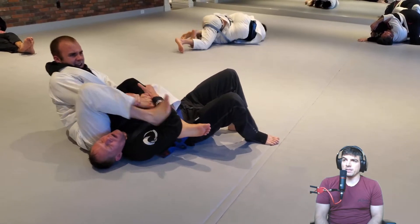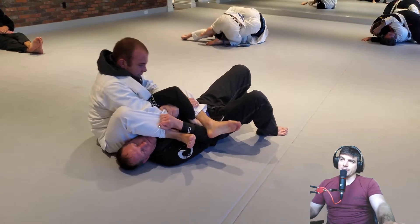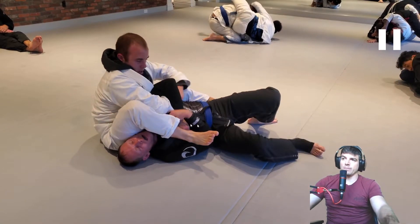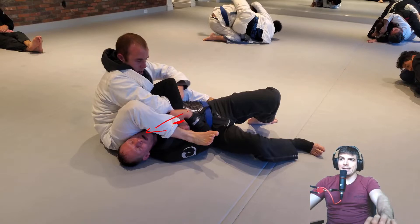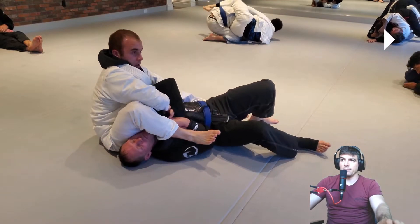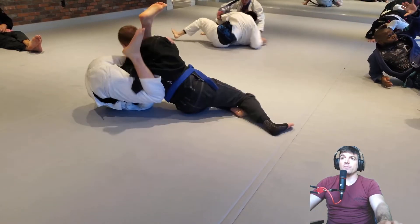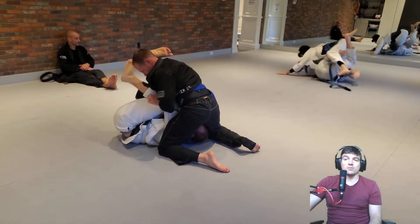So if somebody switches to the armbar, what I like to do is get this top arm underneath the leg — so as they sit back, I can lift. I do a rear naked choke grip and I'll just send this hand through. This elbow would be protecting my hand from getting extended, and this arm would be underneath ready to lift as they sit back. Just like that — now it's very difficult. That's exactly what I'm talking about.